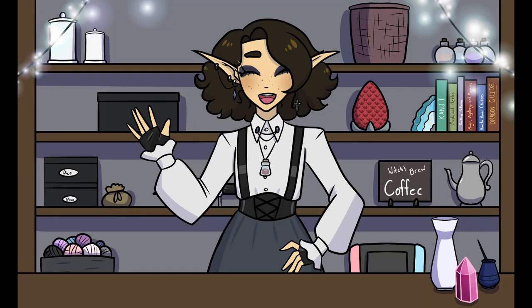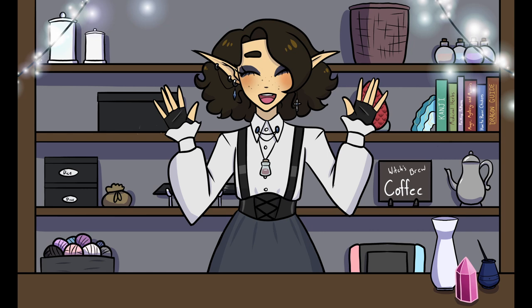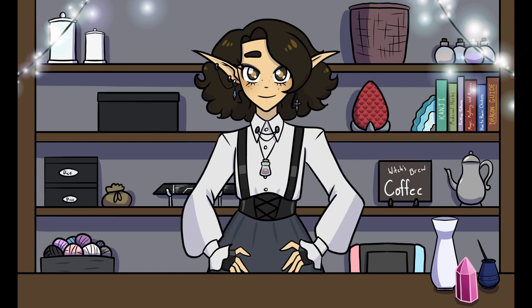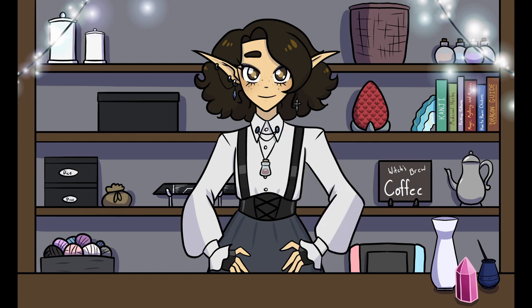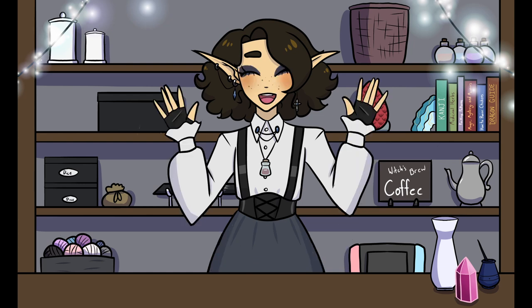Salutations everyone! My name is Gwen and welcome to an Eccentrics Hobby Closet. My friends, it is finally here — my third and last installment of turning Strawberry Shortcake characters into witches. Instead of the three characters I've been doing in the last two videos, this one has four. So I'm just going to get right to it. No more distractions, let's go!